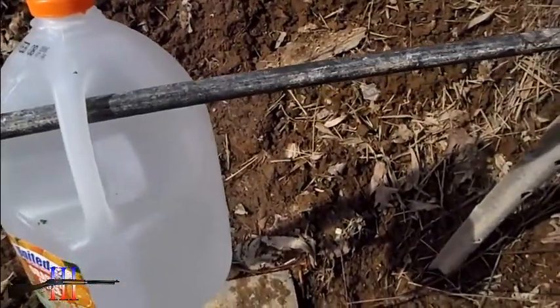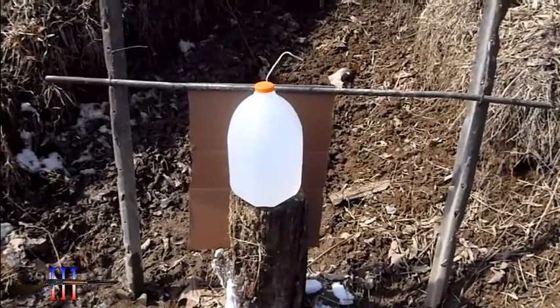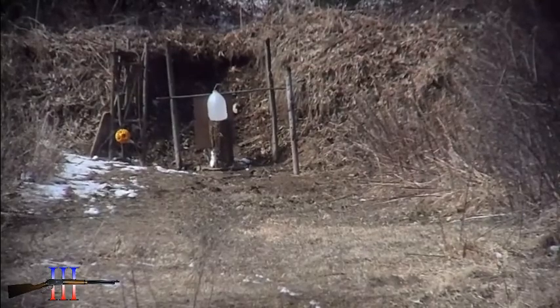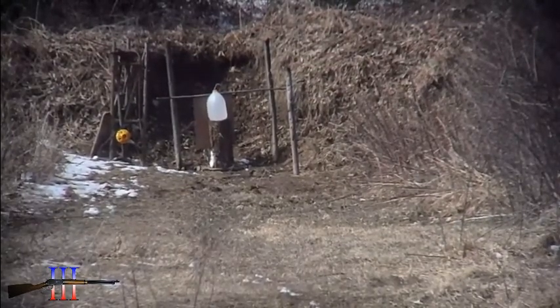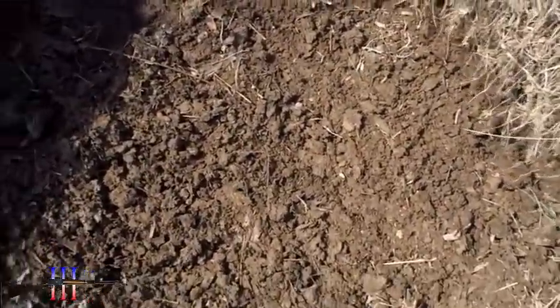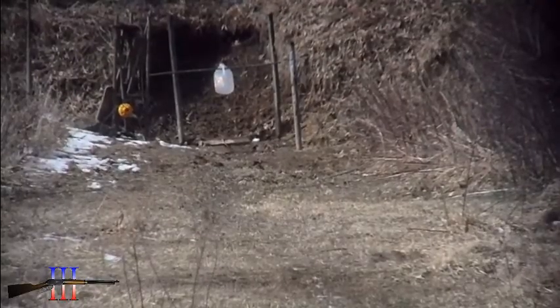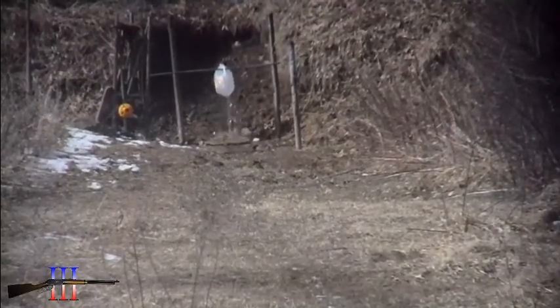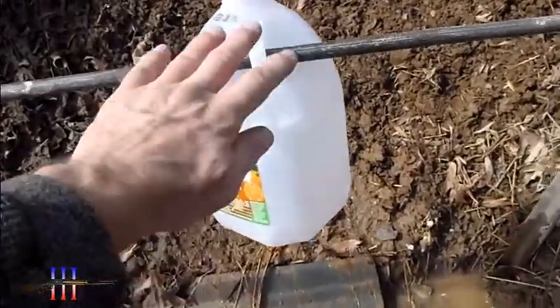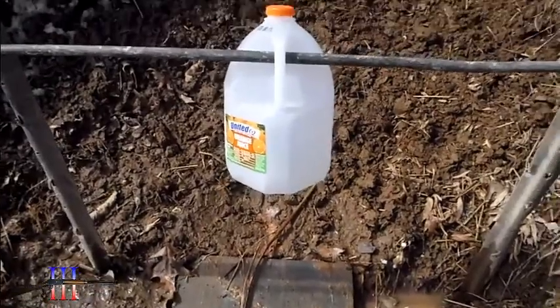I adjusted that sight to the right. Got a little cardboard behind it — hopefully if I miss low I'll be able to tell. Still couldn't see a hit, so I smoothed the dirt out somewhat. I also adjusted my sight left a bit. Right in the bottom of it — windage wise I'm good now. I'm sure I was hitting the wrong windage the whole time.